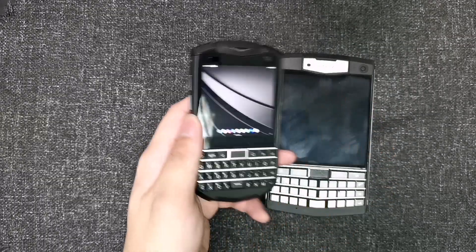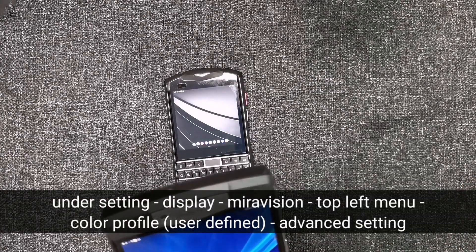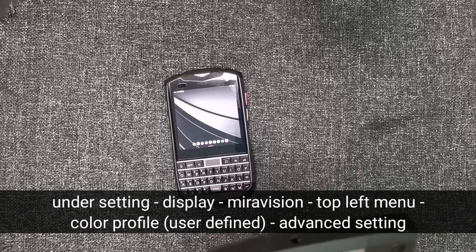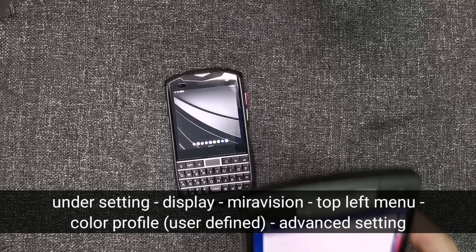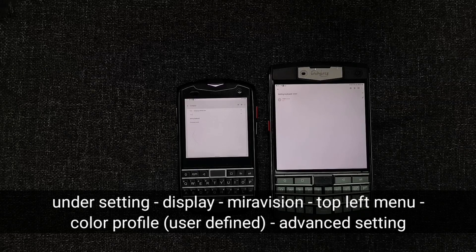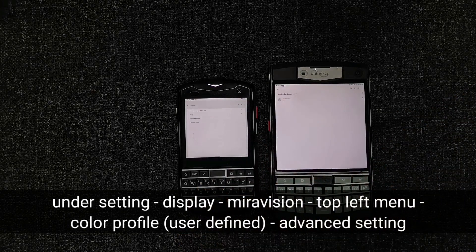When I first set up the phone, one issue I noticed right out of the box was the screen color temperature — not the resolution, but the temperature. I'm not sure how to change it, but putting them side by side: the Titan has a cooler, whiter screen, while the Pocket is yellowish — a warmer color. Let me know in the comments if you know any way to change the screen temperature, as I haven't finished setting up the phone yet.